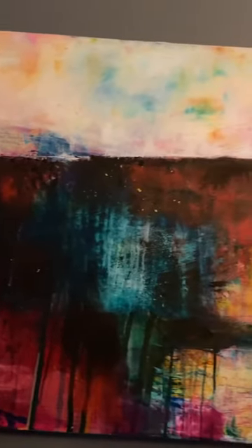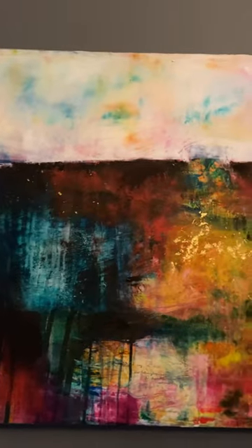It looks sort of like a landscape — a wintry landscape — so it's called Three Winters Deep. And that's a little bit about that painting.